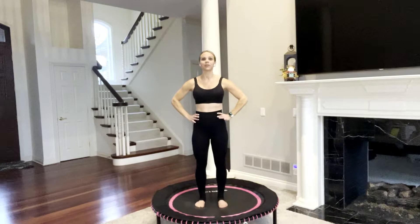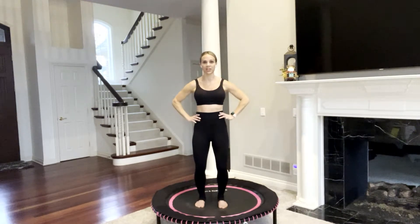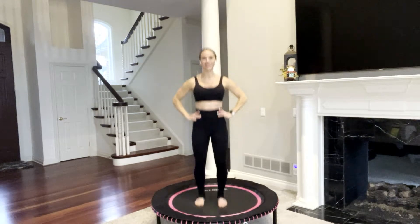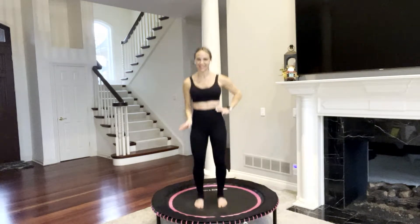Bring your feet hip width apart and parallel, soft bend of your knees to protect your joints, find your core engagement. Navel pulls up, tailbone points down and engage your entire core region. Hands on your hips and just begin with the basic bounce. You are lifting your heels ever so slightly, keeping the balls of your feet on the trampoline and you are already going to feel your muscles engage and contract right in your midsection. Chest is proud, shoulders down.